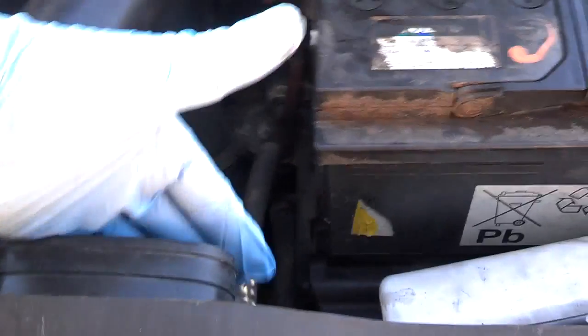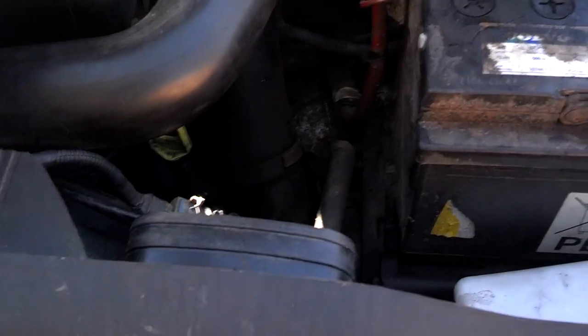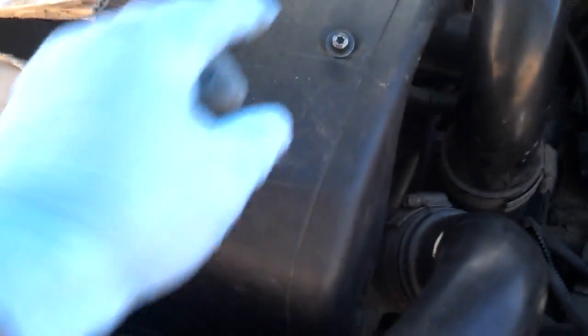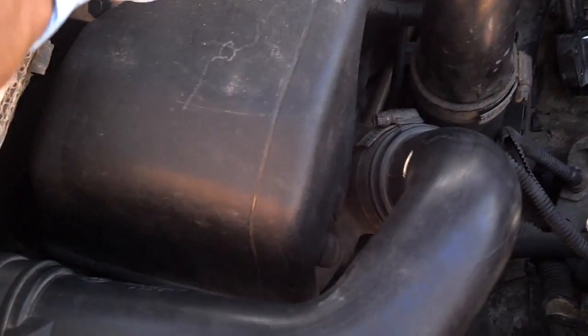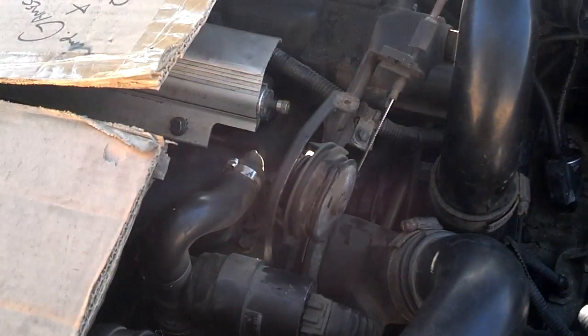So the first thing you do is remove this intake tube — you pull it back and pull it off of the bottom of the air box. If you have a throttle body cover, take a T25 and remove it. I'm going to be laying across the engine and I didn't want to break mine, so I went ahead and pulled it off.